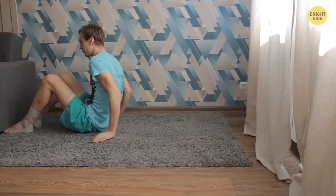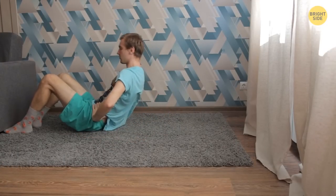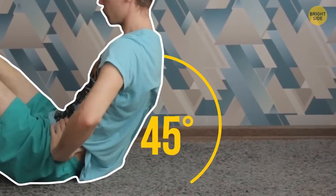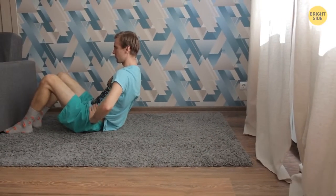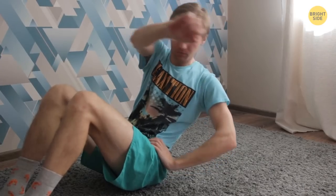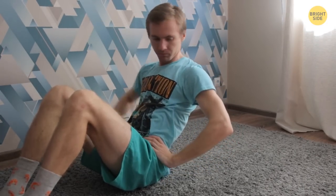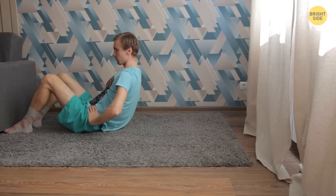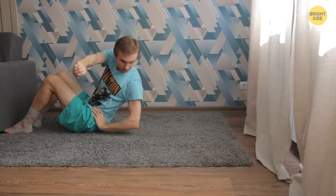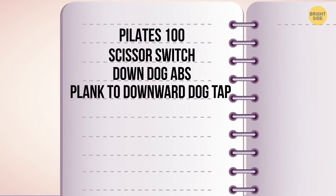Keep lying on the floor — legs bent, feet flat down, hands at your waist. Raise your body so that the angle between it and the floor is 45 degrees. Now turn your torso to the left and extend your right arm in the same direction. Back to the center position. Now turn your body to the right and extend your left arm. You can do this exercise slowly or at maximum speed. The main thing is to keep the right angle of your back.